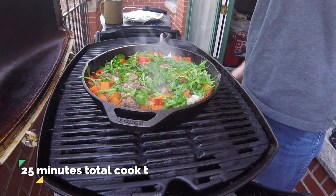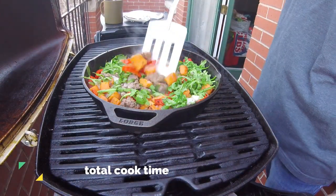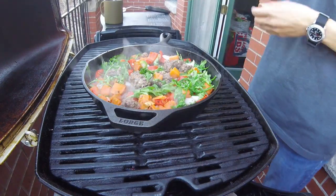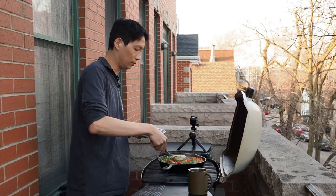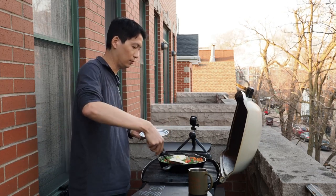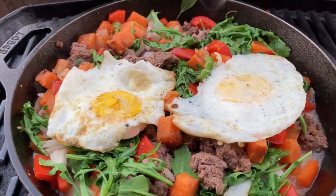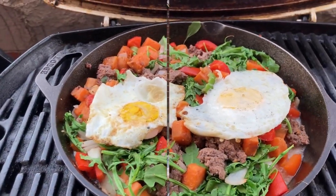Five minutes later, for a total of 25 minutes of total cook time, our skillet is just about done. The bison is now completely cooked. To finish off our bison skillet, we're going to grab the eggs we fried up earlier and lay them directly on top of the contents of our skillet. I assure you, this is delicious, and I think this pairs perfectly with a cup of joe. Today I brewed up a cup of cowboy coffee that I brought back from Jackson Hole.